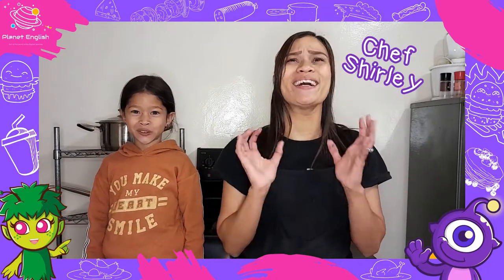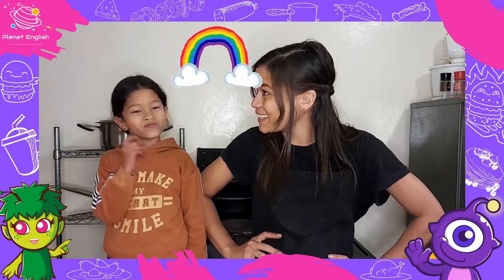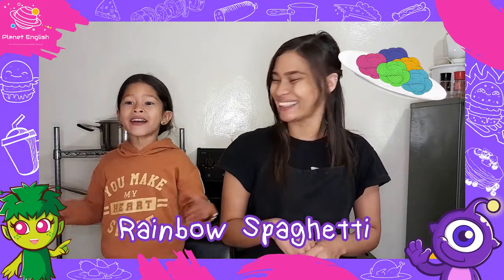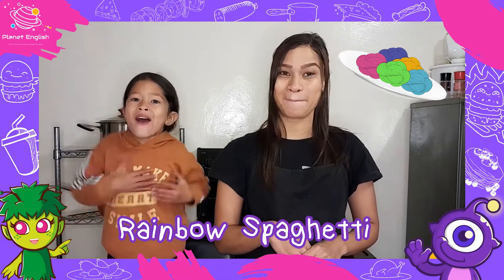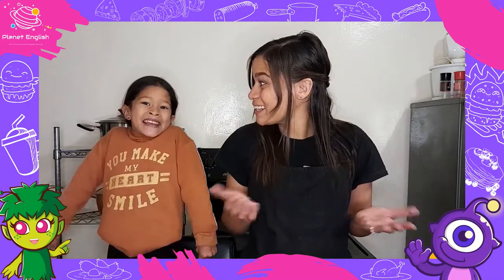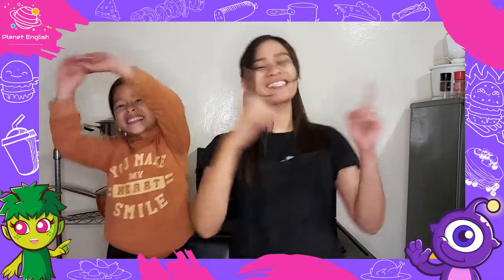Today we will be making another rainbow themed food. Can you guess what it is? Rainbow cake? No, no, no. We will be making rainbow spaghetti. Rainbow spaghetti? Wow! Yummy! So, are you ready to get started? Yeah! Let's go!